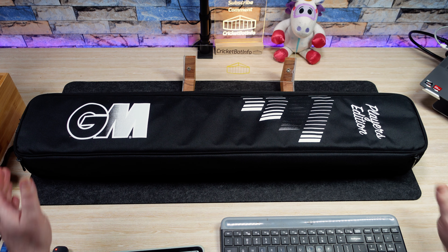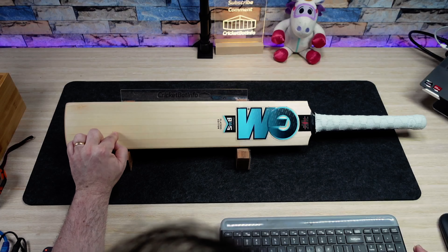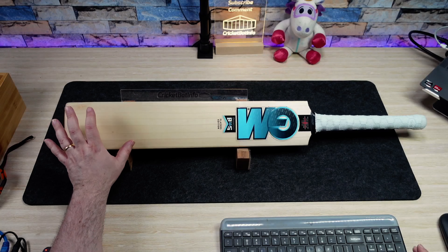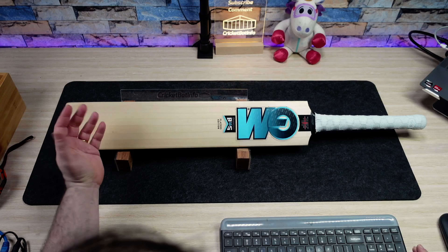My first impression is this isn't up to the standard of what I would call limited edition GM willow. There's a little bit of a blemish down here, which is outside the playing area. The player's edition bats, the LEs, have always been the premium willow — not only in terms of ping, but also in terms of look. There's no doubt this does have some very distinct grains, and you can see them quite clearly — nice and straight running through the willow.